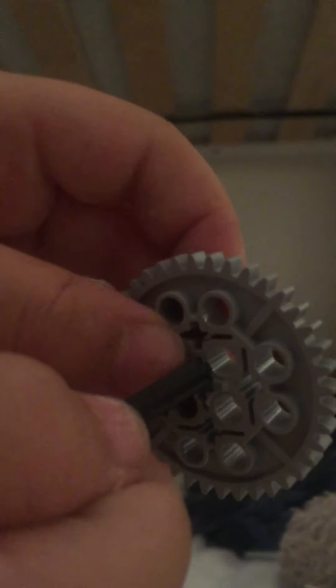What you're going to do first is grab this gear, then get this axle and put it through like that. Then you're going to grab one of these and put it through the first hole on any side. Then you're going to get a technic wire and put it on the axle like that. Now that's the first bit done. You can spin it if you like.